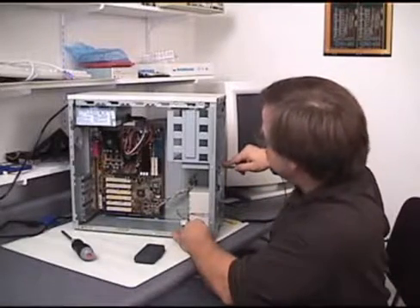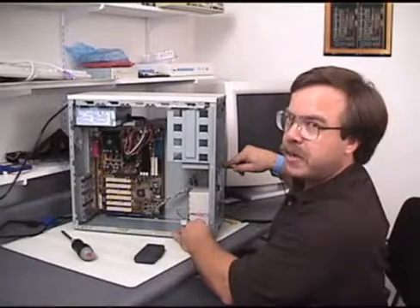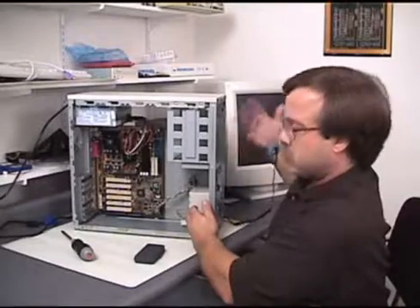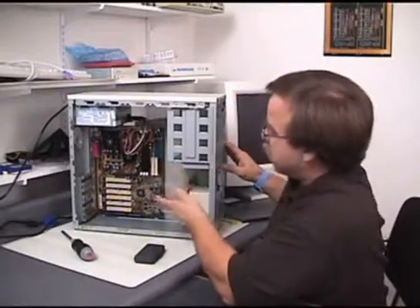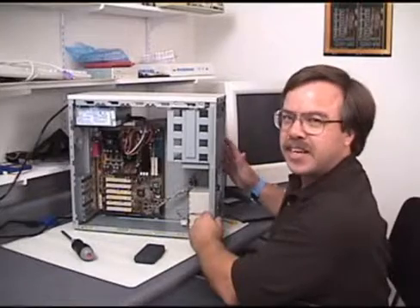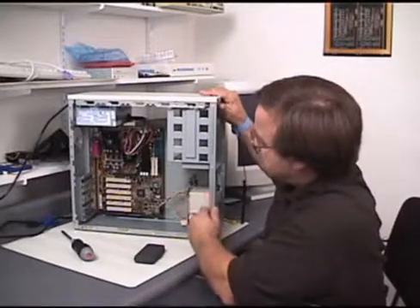Now we'll turn off that irritating beep. On these ATX systems, you actually have to hold the button in if it fails very early in the sequence. Normally you just push the button and it goes right off, but in this case it hasn't really had a chance to learn anything about the system yet — so it's still kind of dumb — and we have to hold it in for up to 8 or 10 seconds to actually get it to turn off. So that's the first step of troubleshooting.